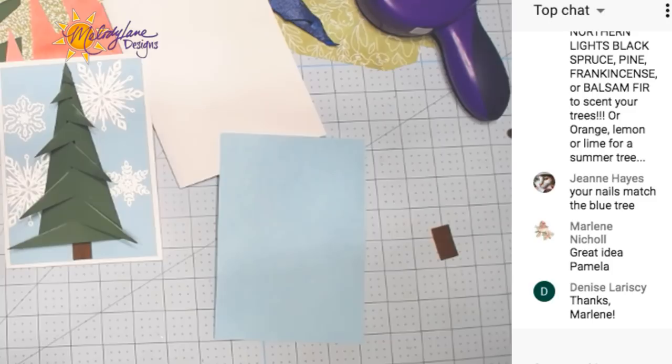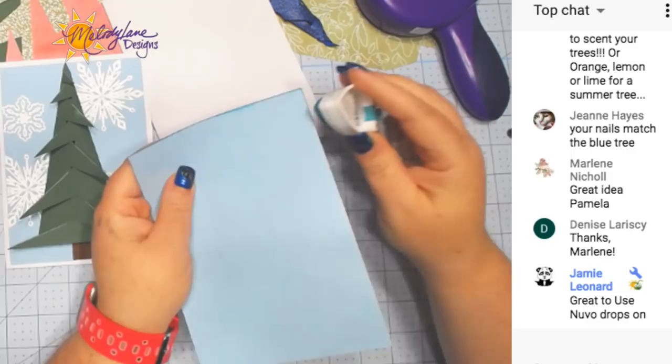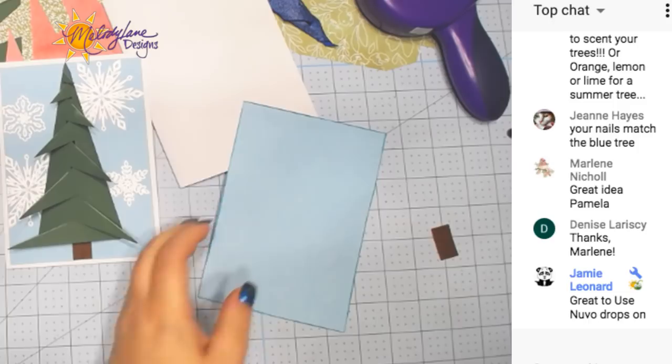I'm going to go around the edges — just makes it look a little more finished. Nuvo drops would be great on that. These files have so many possibilities.